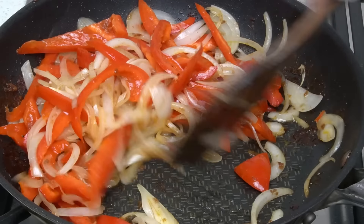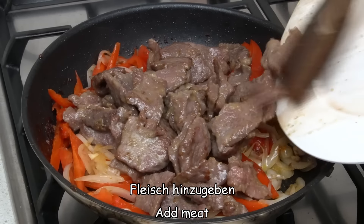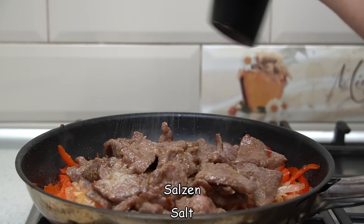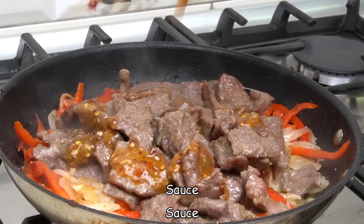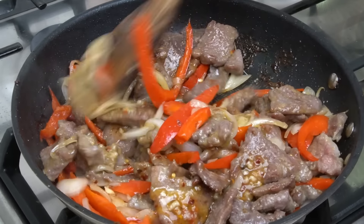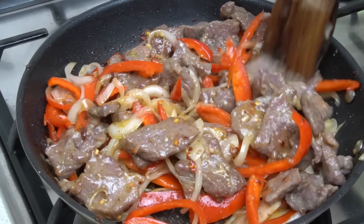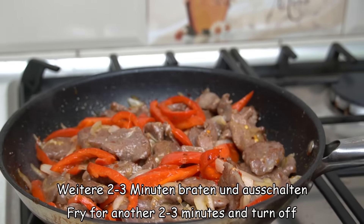I am going to cook it in the morning. I am going to cook all my meals in a few minutes, then I will cook them in the morning.